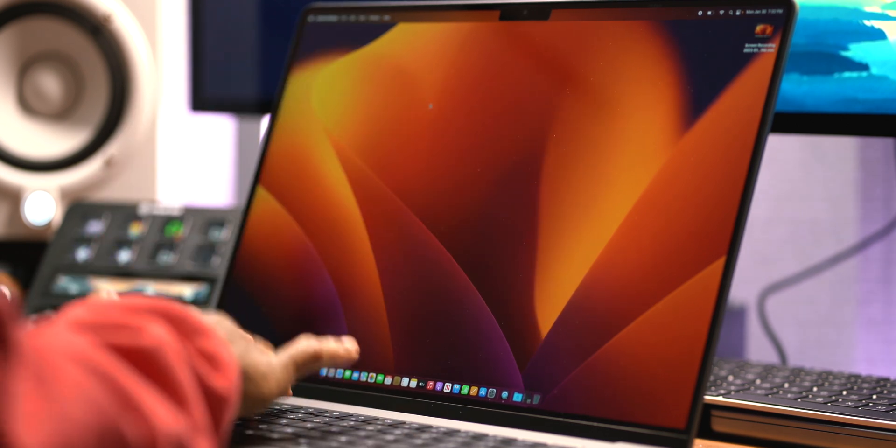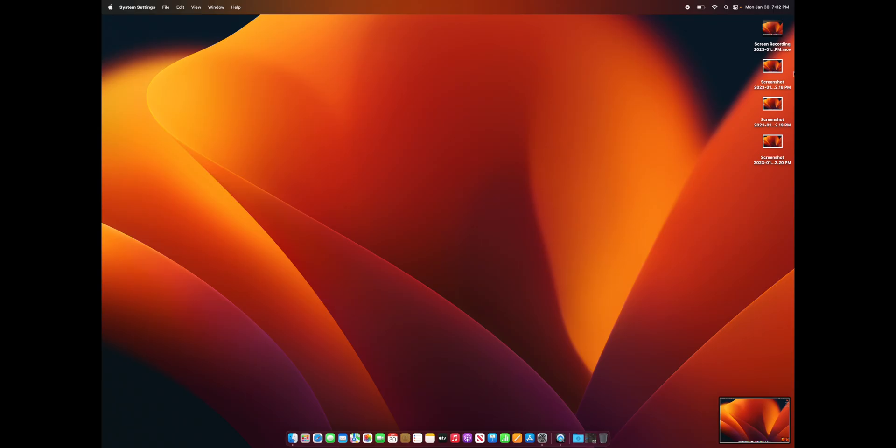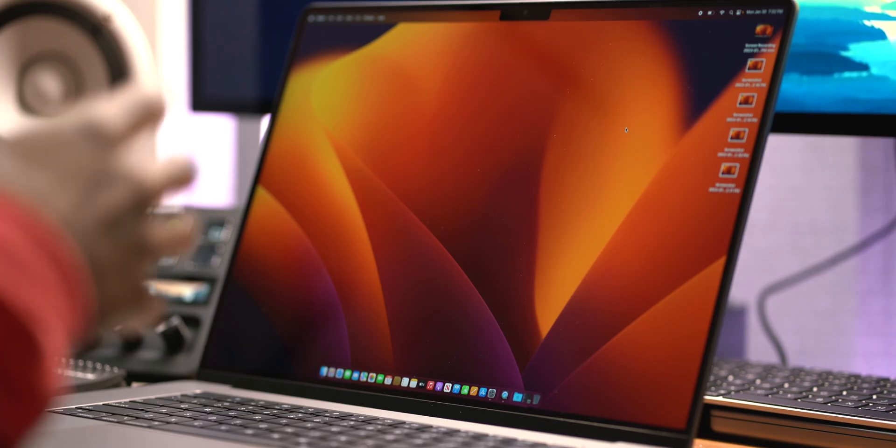There's another thing I do for screen resolution, but first let me demonstrate with a quick Command+Shift+3 — I just took three screenshots. That gives me something to work with for the next tip.